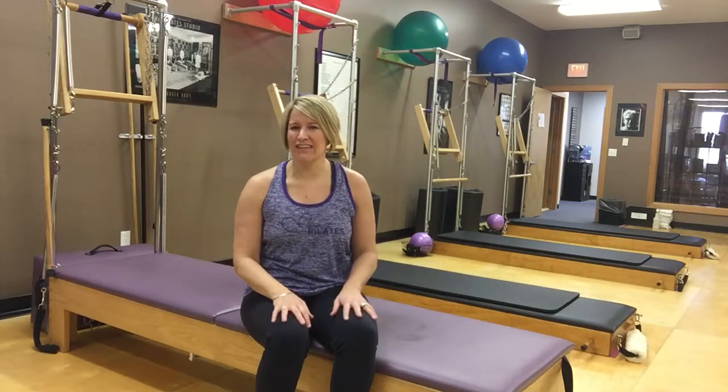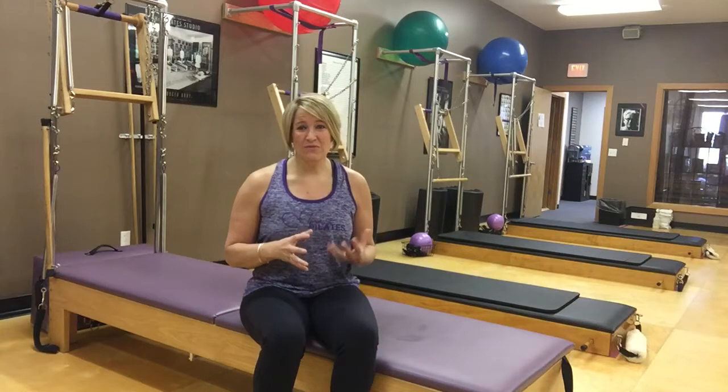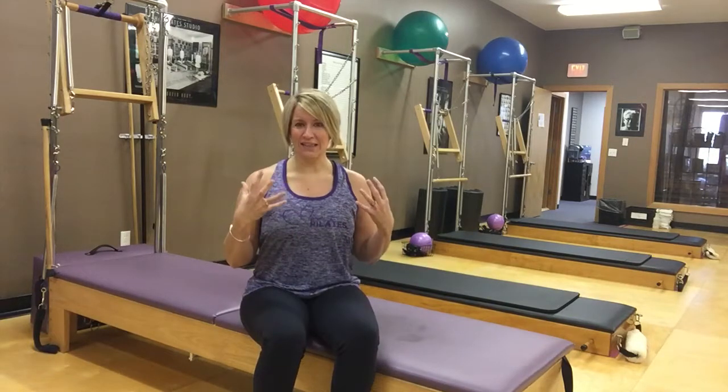Today's exercise is called the neck pull. As soon as you hear that, you might be thinking, hmm, neck pull. But like many of our Pilates exercises, the name can tell us a lot. I like to think of this neck pull exercise as really a variation of our roll-up. And when we hear neck pull, what I want you to think about is neck lengthening.